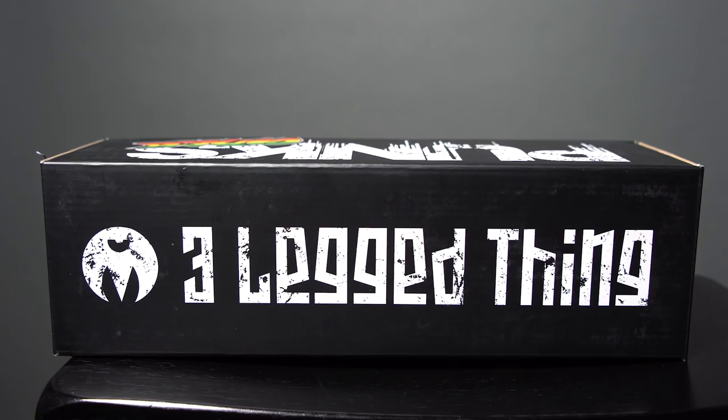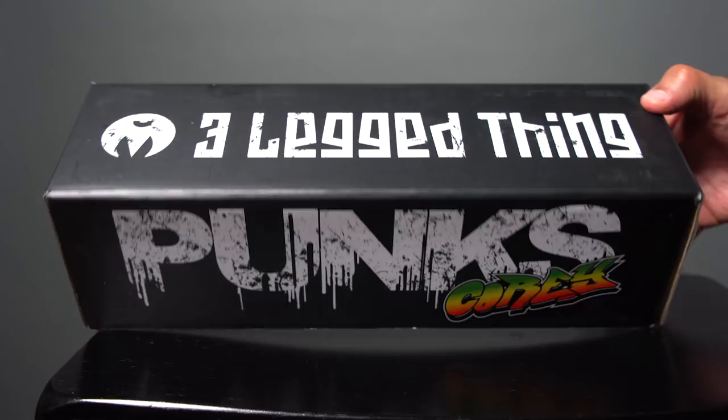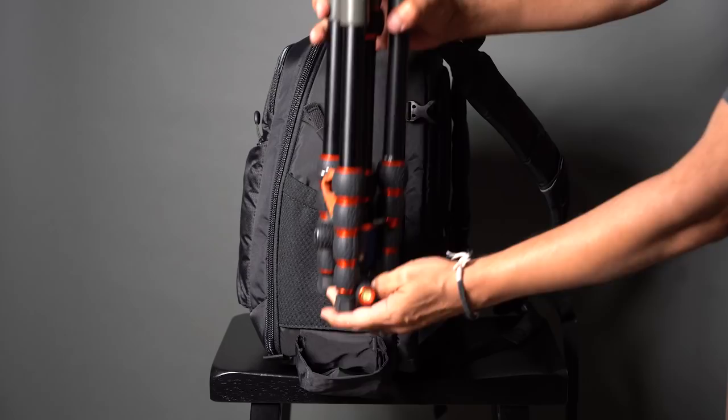I came across the Punks line of tripods by a company called Three-Legged Thing. The model called the Cory seemed to be just right for my trip to New York. It works with my backpack — it collapses down to 14 inches, weighs about three and a half pounds, and has a load capacity of 30 pounds, which is crazy compared to what a lot of the other compact tripods can carry.